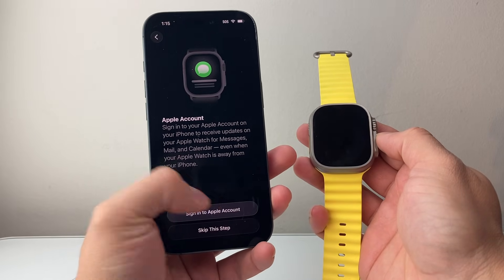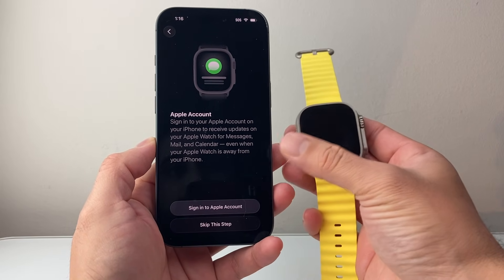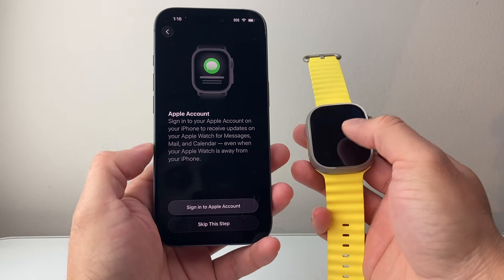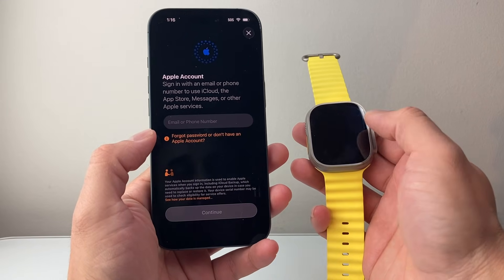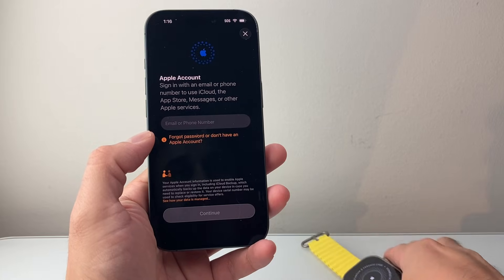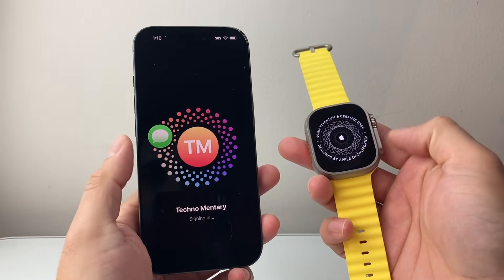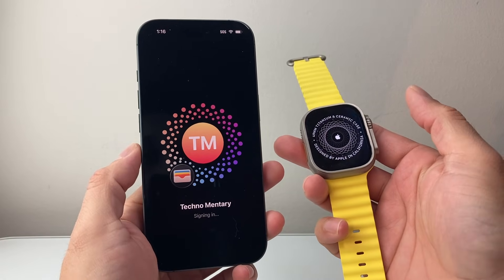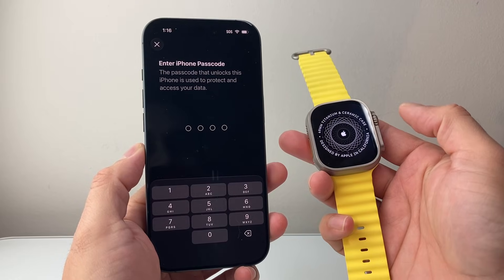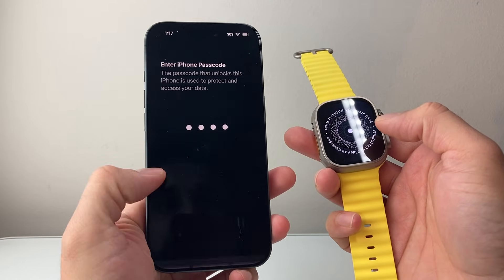From there you want to sign into your Apple account so you can get everything from your phone on your Apple Watch as well. You can click on Sign In and then sign into your Apple ID. Once you sign into your Apple ID it's going to also sign you into your Apple Watch, linking it to the same account that's on your phone. Then you want to enter your passcode for your phone.